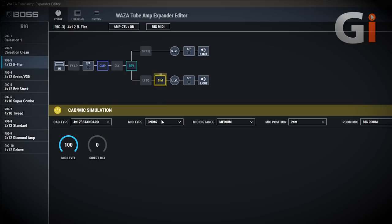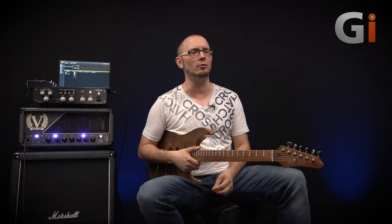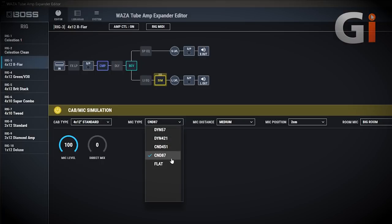The final thing to talk about is the speaker simulation, which is really incredible. We're using a 4x12 standard, with a condenser 87 mic. You've got the mic distance, the mic position — where it is on the cone, how far off the cone it is — and then a room mic as well. There's an anechoic setting which basically removes any room mic, a small room and a big room. The only thing that's missing — and since this is a review, I have to say the negatives as well — is that Boss have decided not to put a ribbon mic in there. Everybody wants to see a Royer R121 in there and there's just not one. Maybe in a future firmware update they might put a Royer in there.